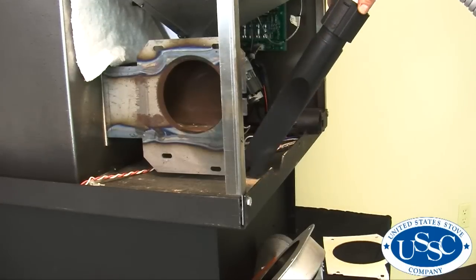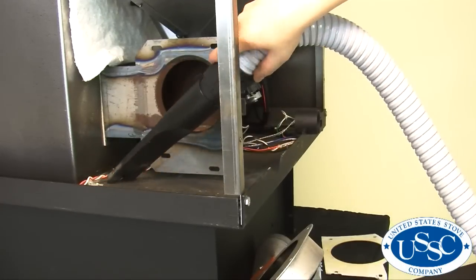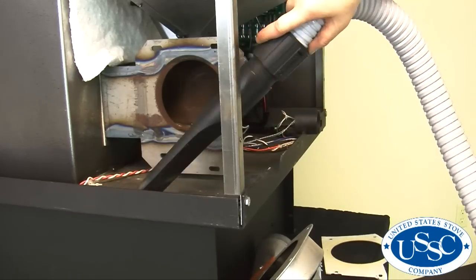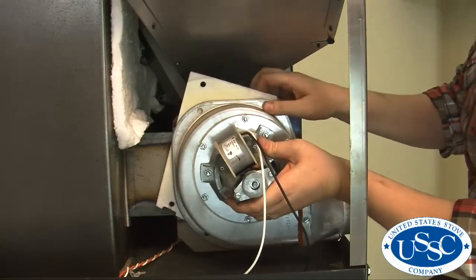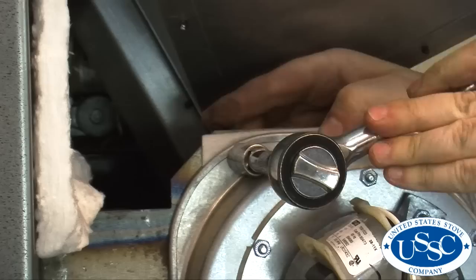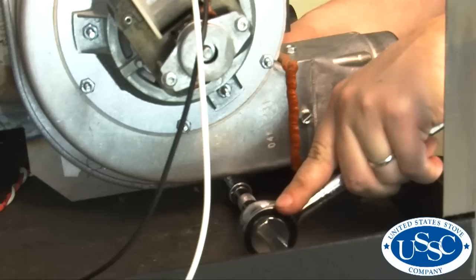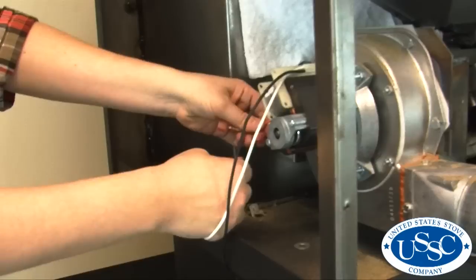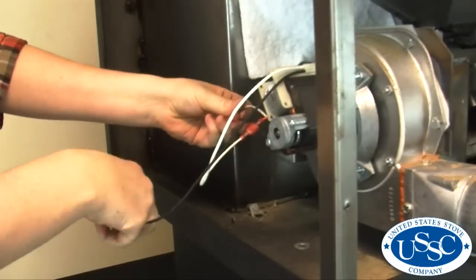Now that the exhaust blower and weldment are thoroughly clean, look over the inner components of the stove and vacuum any debris you missed earlier. Then install the blower by holding it and the gasket into place. Replace and tighten the nuts and bolts removed earlier using the ratchet and wrench. Once complete, reconnect the two wire leads from the blower to the wiring harness.